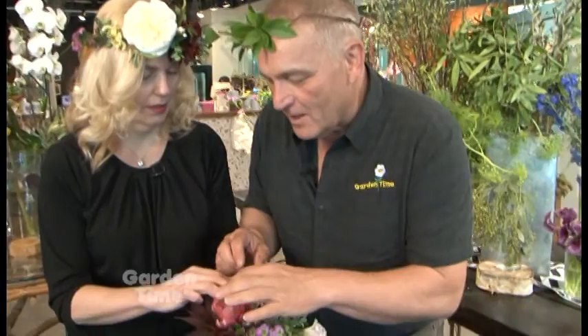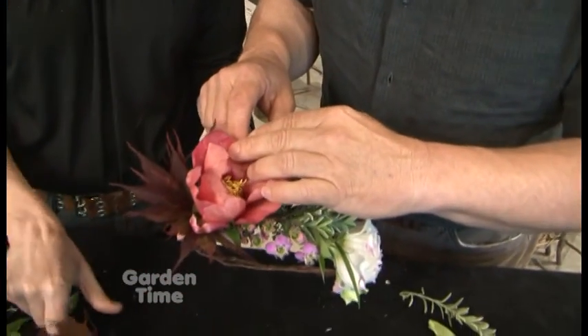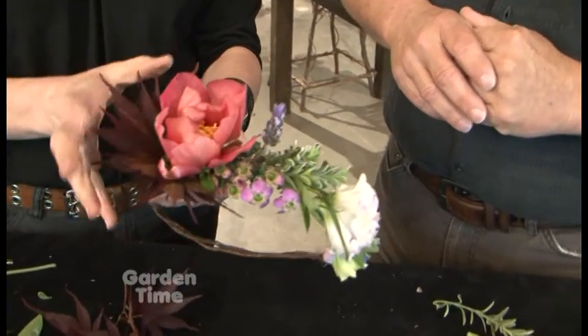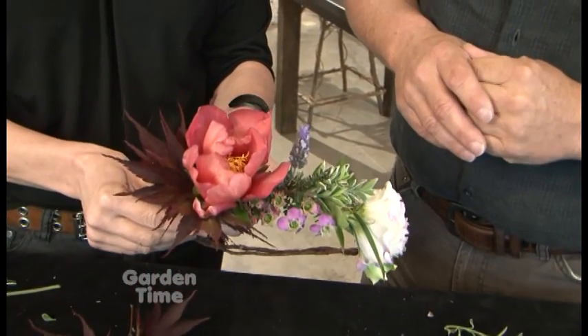Now we took a couple of minutes and you added to this — clearly you're faster than I am. Check out the peony — look at that, stunning! And you see how I added the maple to pick up on the color? That's another cool thing, it looks so rich right there.